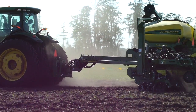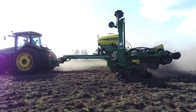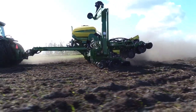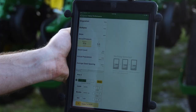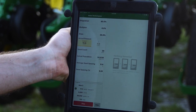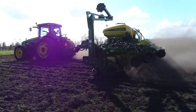In-field performance is a real test of proper setup, and fine tune adjustments may need to be done based on performance. If you plant with the Maxemerge 5E, you also have the option to use stationary runoff features within the SeedStar 3 HP software. You can also utilize the Planter Plus app and mobile runoff to verify row and meter performance. See the mobile runoff video for more information.